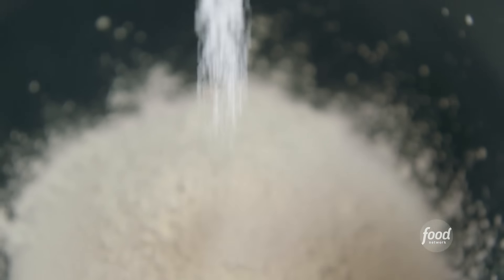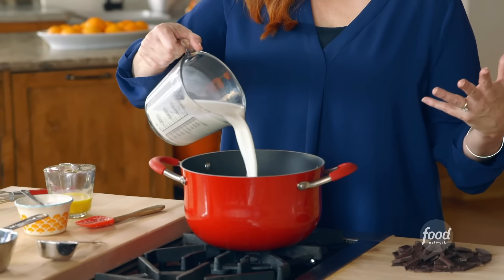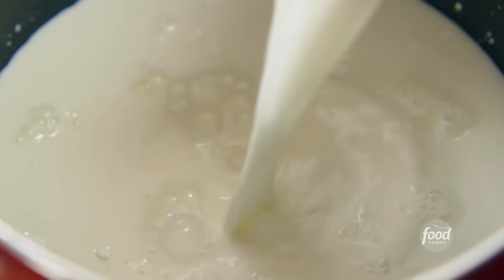It starts with one and a half cups of sugar, a quarter cup of cornstarch, about a quarter teaspoon of salt, and now comes three cups of whole milk. This is basically a chocolate pudding filling for this pie.